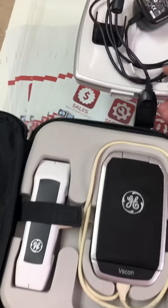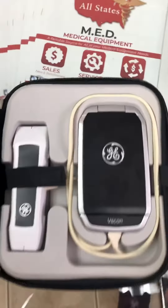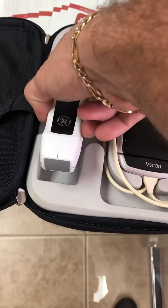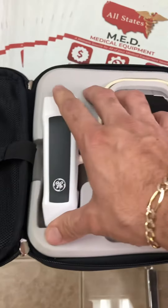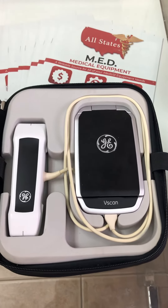We have 65 of these units in stock here at All Statesman. These units are in perfect condition and come with warranty. You have the Dual Probe with deeper tissue and lower extremities, so it can be used for a variety of different applications from OBGYN to cardiac, vascular, musculoskeletal, and more.